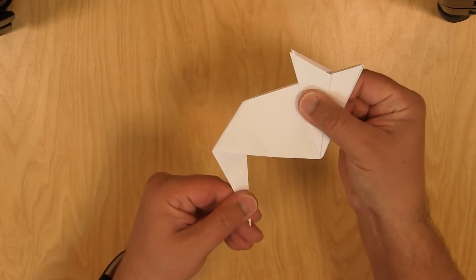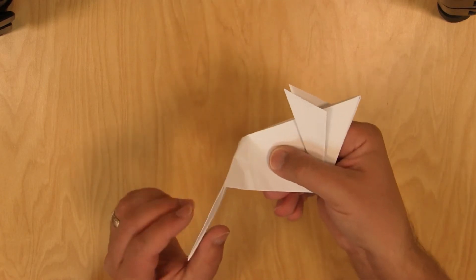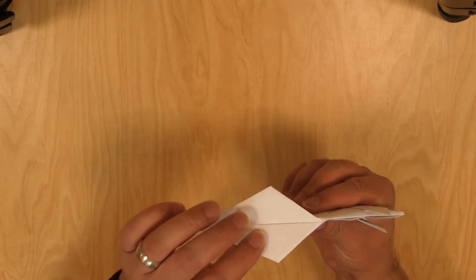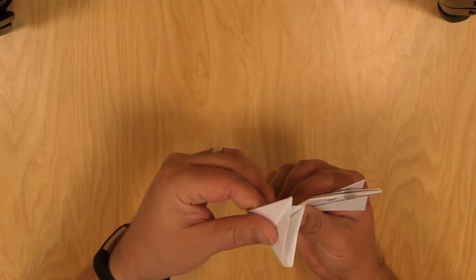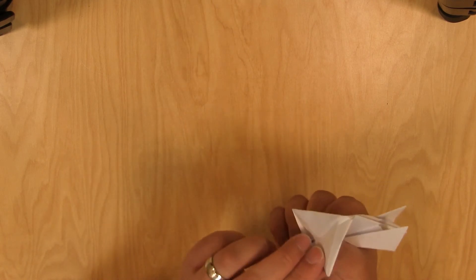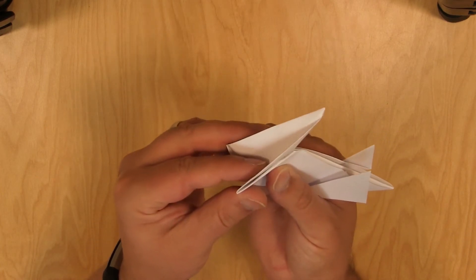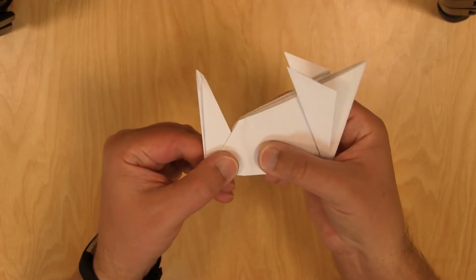So once you get it to where it's like this, now go back in with the tail — kind of fold it open like that. And then we're going to fold it up, just like that. You can only fold as far as the little corners here will let you. And then go ahead and push it in, and it'll look like that.